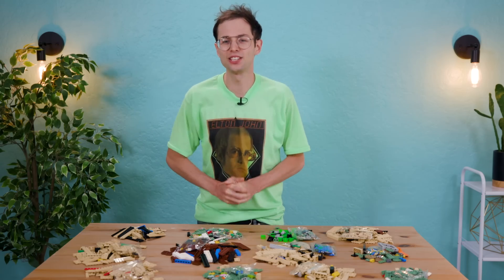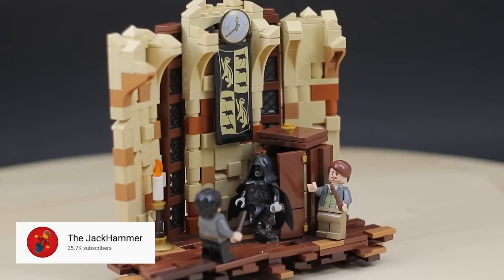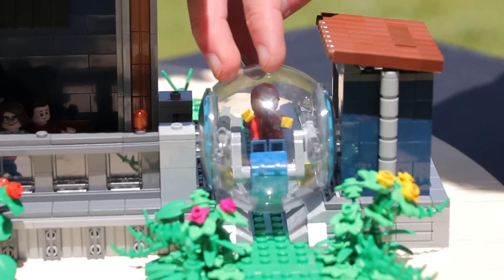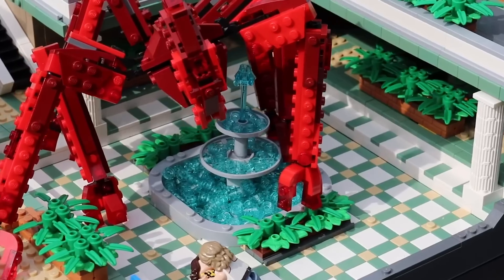Joining us today is 17-year-old Jack the Jackhammer, a Lego maniac in his own right. My name is Jack. A handful of people will know me as the Jackhammer here on YouTube, but I'm a 17-year-old kid who lives in eastern Georgia in a small town, and I build with Lego. Now a lot of people when they were kids, they played with Lego. I was one of those kids, except I never outgrew it.